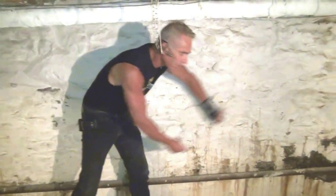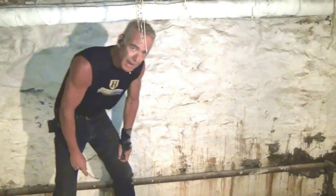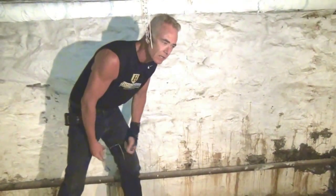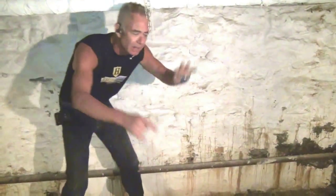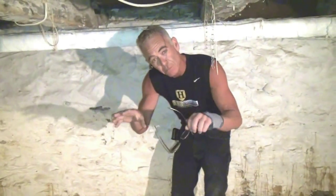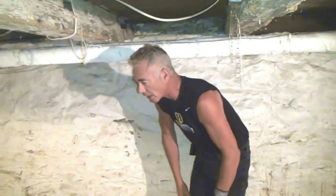Generally, anytime that you've got a rubble foundation, you've got a balloon framed house. To jack up a balloon framed house and replace the foundation is an entirely different process. So the best thing to do is to be careful and do it right from the beginning, and then you won't have any problems.